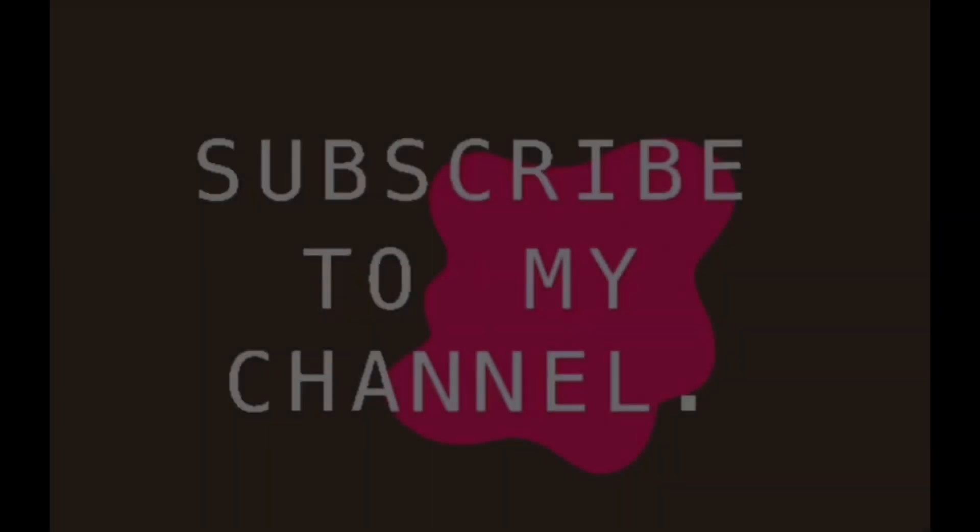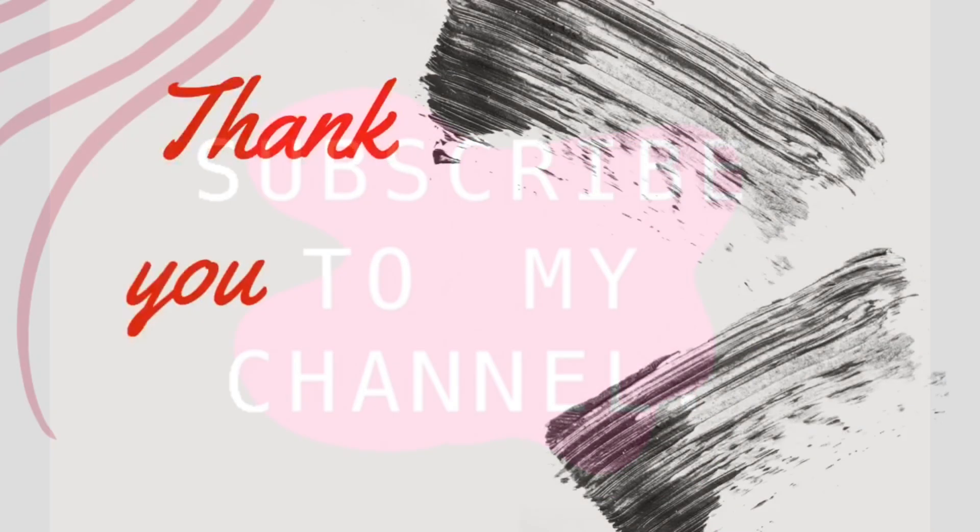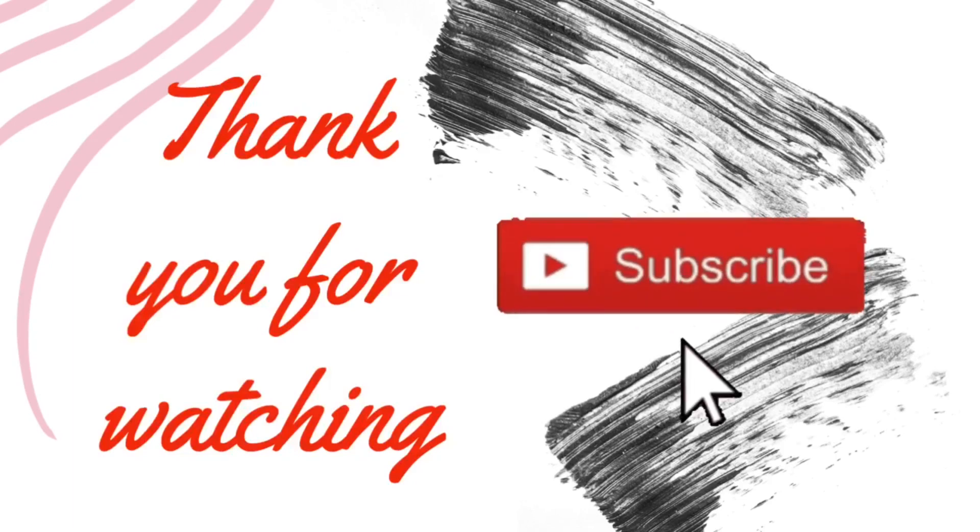Thank you guys for watching. Don't forget to thumbs up this video. Don't forget to share if you like. Y'all just have a wonderful and beautiful day. For this is the day that the Lord has made.